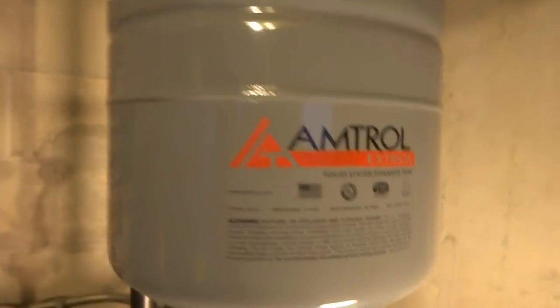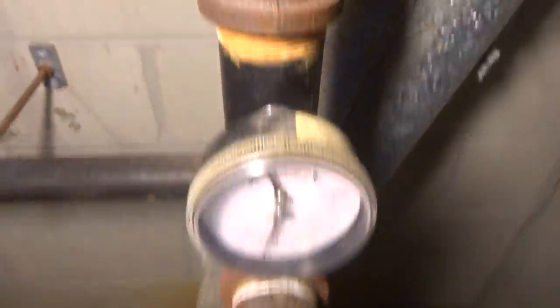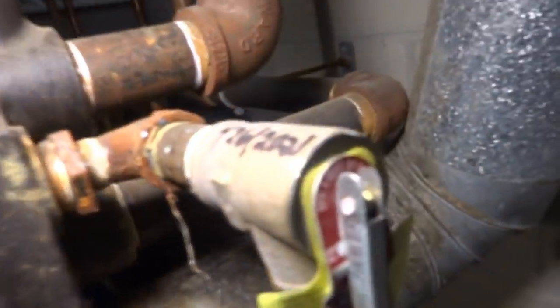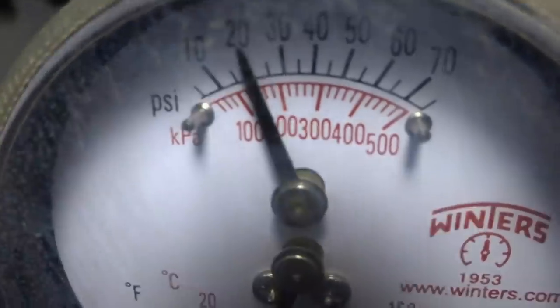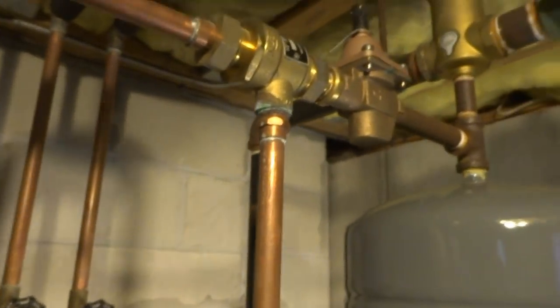I'm thinking that this is our culprit, maybe. Kind of a strange spot to have a gauge. They should've spun it — and she's dripping now, so it's going to be replaced too. You can see it's all crusty, I really can't even see the reading. I'll have to drain it down and check this pressure. I'm just going to take a little bit of pressure off, not a lot.